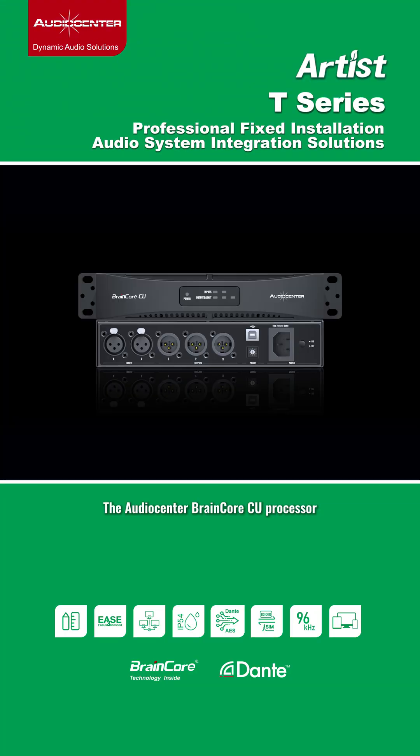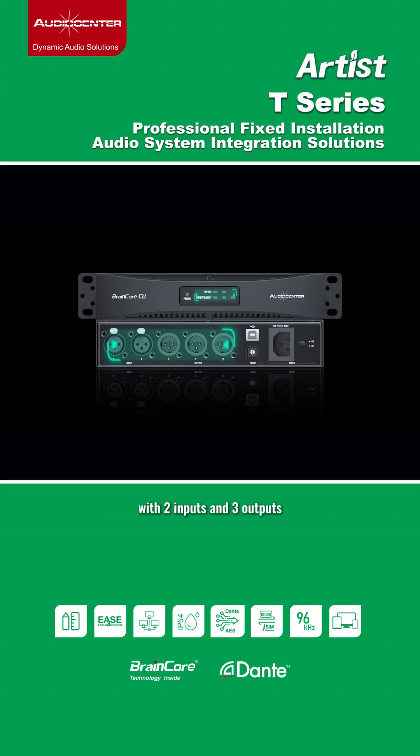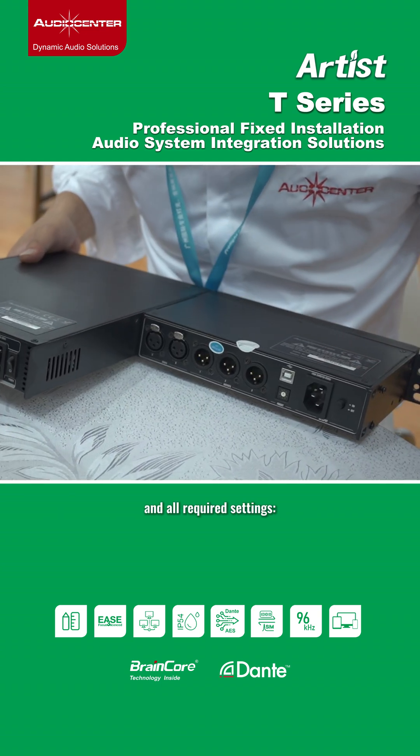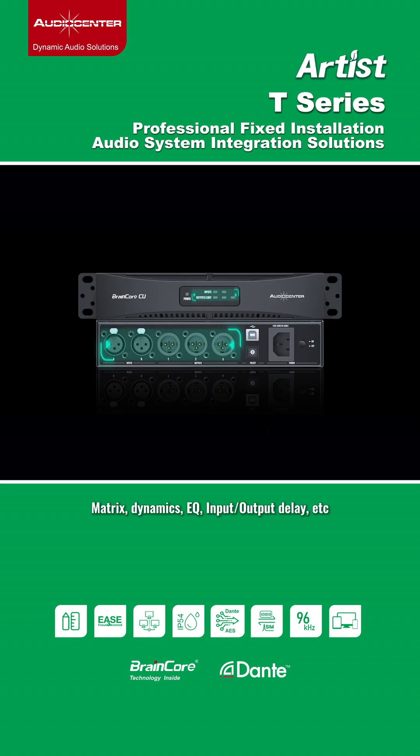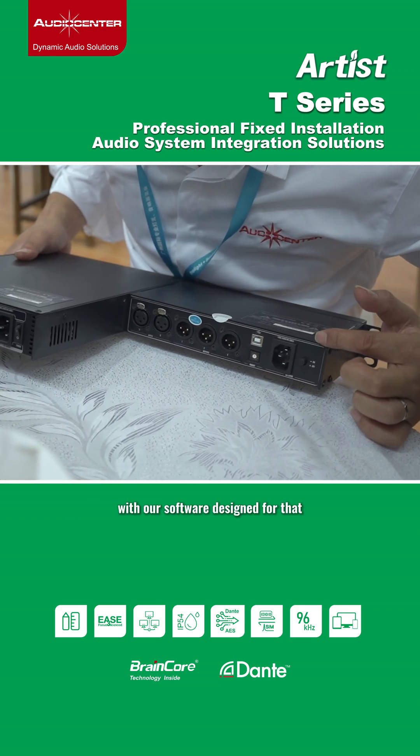The Audio Center BrainCore CU processor is a powerful 96kHz sampling DSP with 2 inputs and 3 outputs, with all required settings: matrix, dynamics, EQ, delay, among others. The system is controlled by USB connection with our software designed for that.